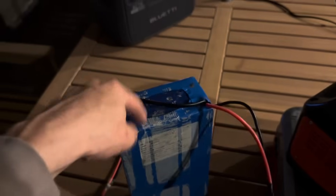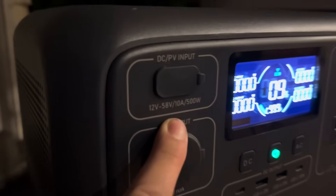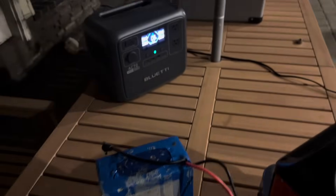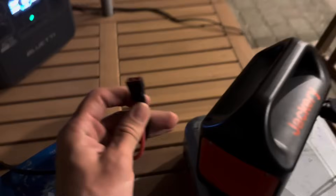You need to make sure the voltage that this charges up to — the highest voltage this can charge up to is 54 volts. And the Bluetti will accept up to 58 volts. So you have to make sure that the battery voltage is below the input volt capacity of the power station. This battery is at 54 volts right now, charged up to 100%, and the Bluetti can take up to 58.